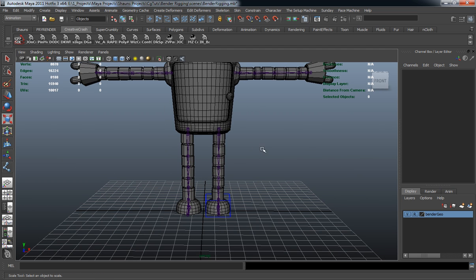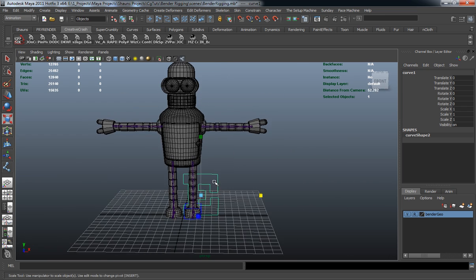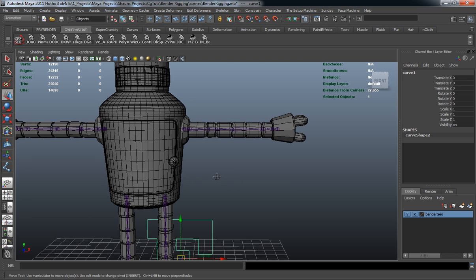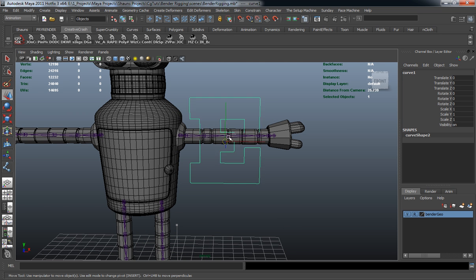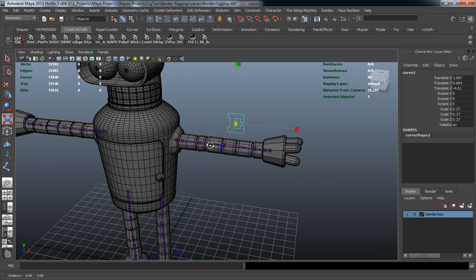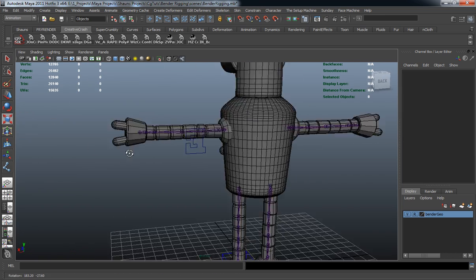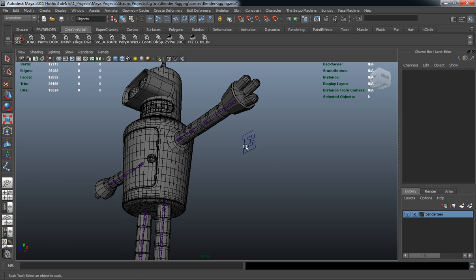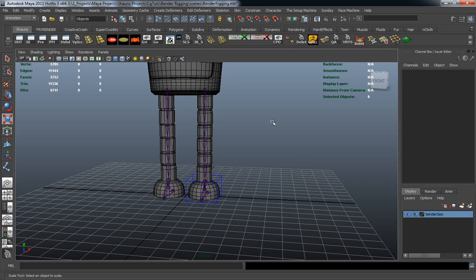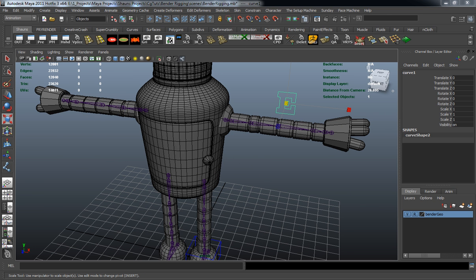Let's create the rest of our control curves. This one is going to signify our elbow control. I want to make sure I snap it to the correct joint — holding down V to snap it to the joint — then move it back and scale it. I'll leave that a little bit larger so that people can actually see it, and turn that one blue as well using a color changer script.